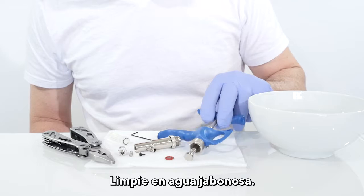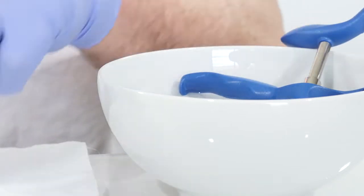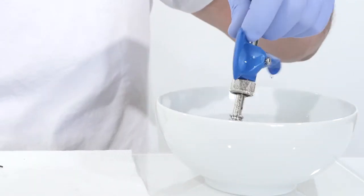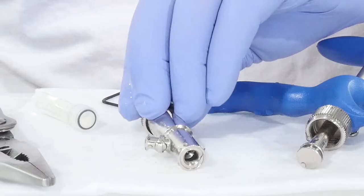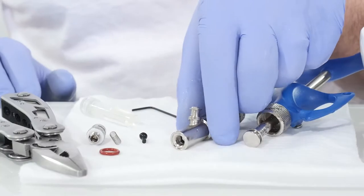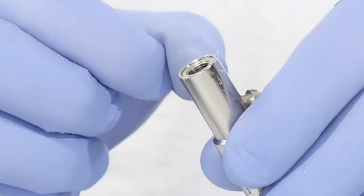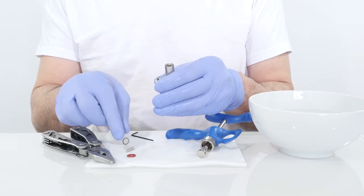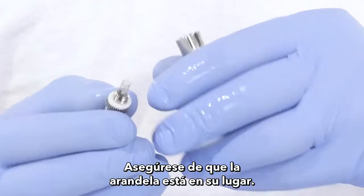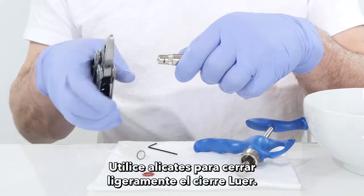Take the spring and valve out. It is recommended to also take out the o-ring. Clean all parts in soapy water. Assemble the parts back: place the valve and spring, make sure the washer is in place, then use pliers to slightly close the lure lock.